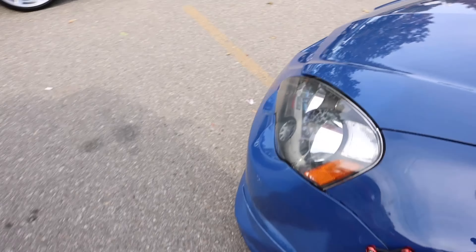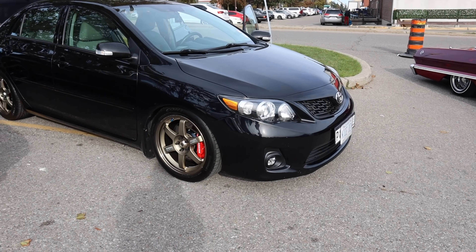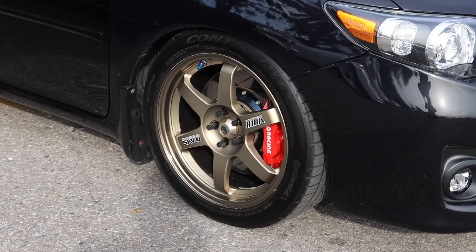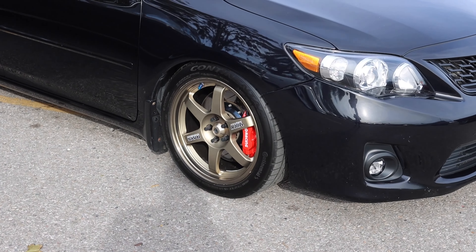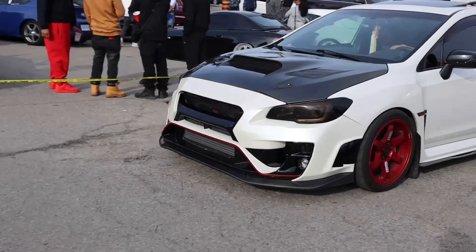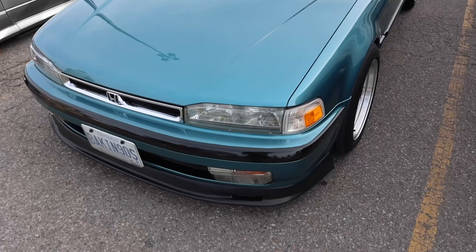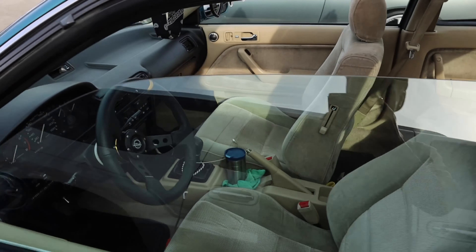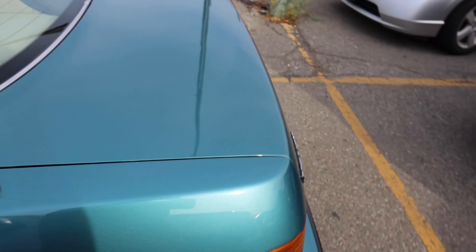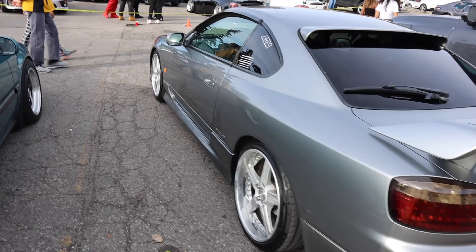RPF1s on a nice yellow — nice! Lexus, another one too. Damn, OZ Racing — that thing is sick. Probably one of the cleanest S2000s I've ever seen live. Look at it live!